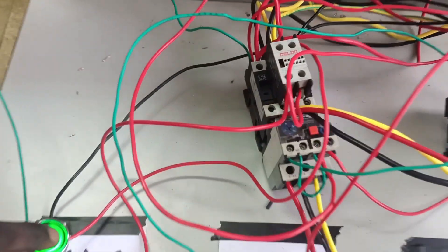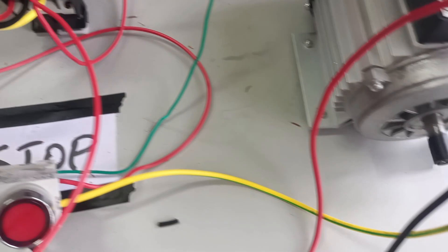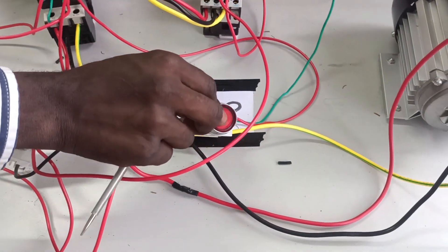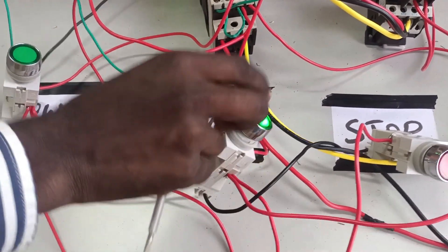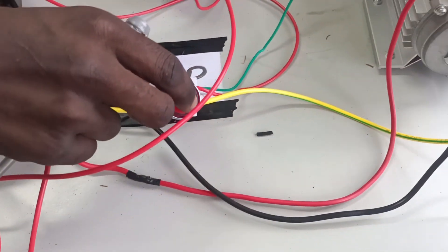This is how to install a motor in forward reverse. In forward operation, the contactor is energized and the motor rotates in one direction. Upon pressing the stop button, the motor slows down. When I press reverse, the motor runs in a different direction — the reverse contactor is energized while the forward contactor returns to its original position.